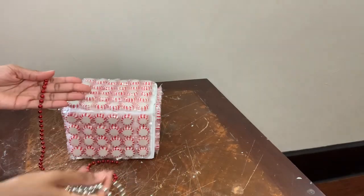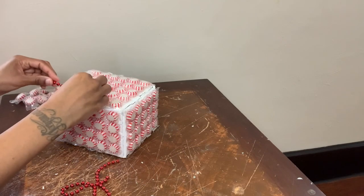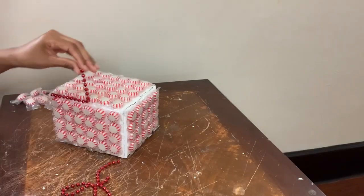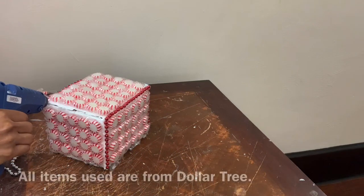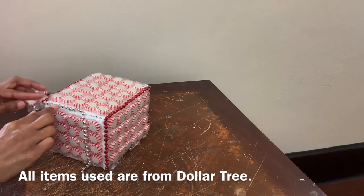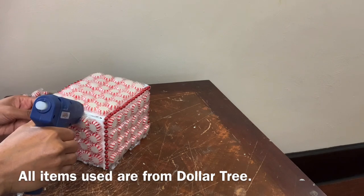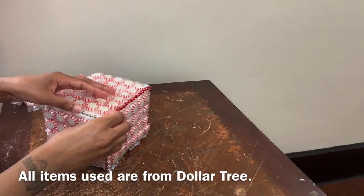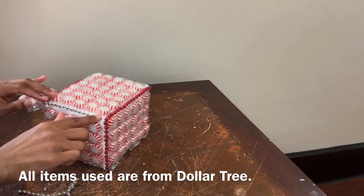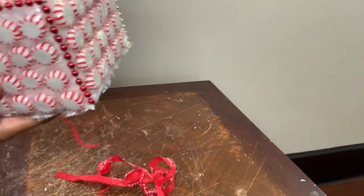Now I'm gluing some of these silver and red beaded necklaces around the perimeter of my box. I also decided to incorporate some of this old ribbon that I had left over from last year's project.